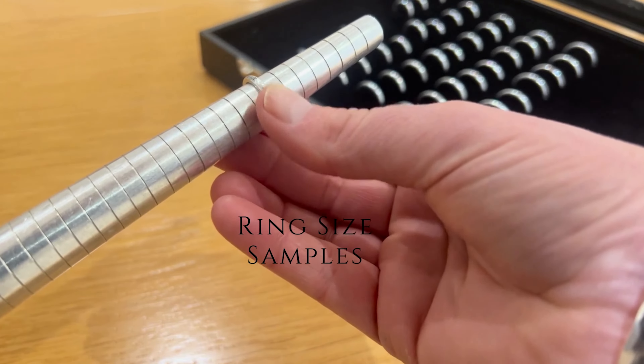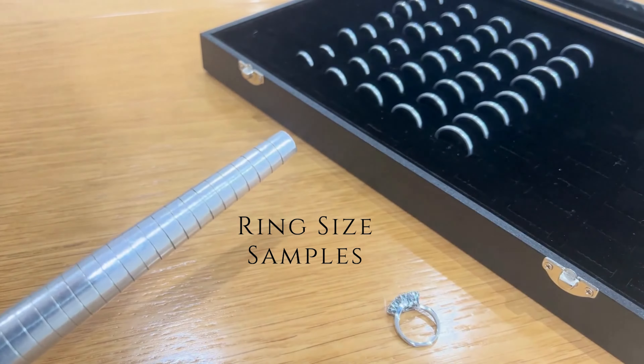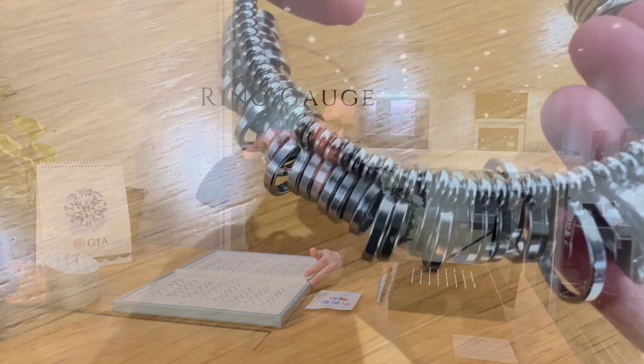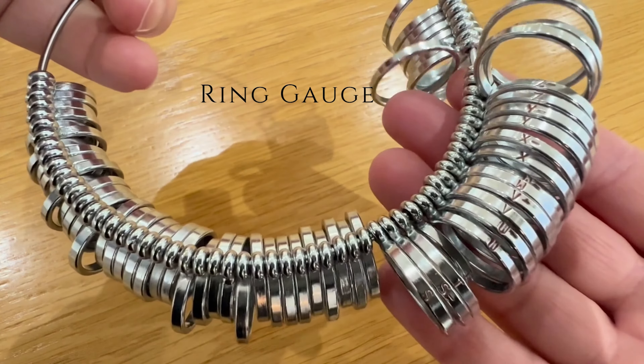We provide clients with an in-depth appointment not only to discuss ring styles but to advise on all aspects of buying a ring, including size. We carry a full range of ring size samples in the same width as most engagement rings — these are easier to use than the traditional ring gauge, which can be awkward due to the weight of all the attached rings.